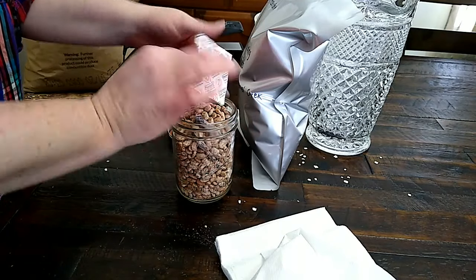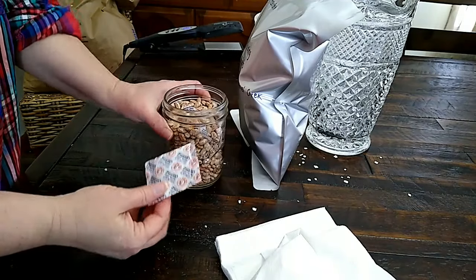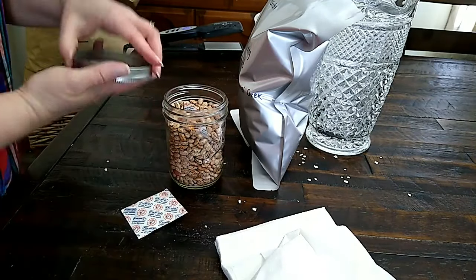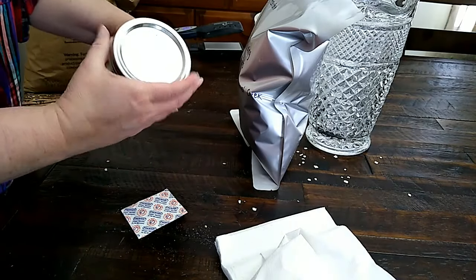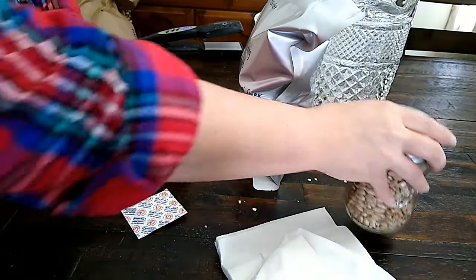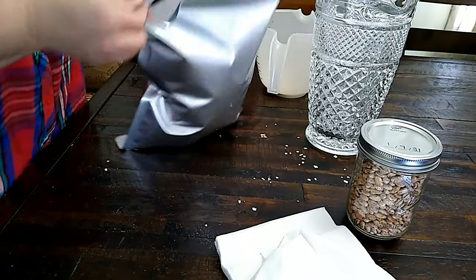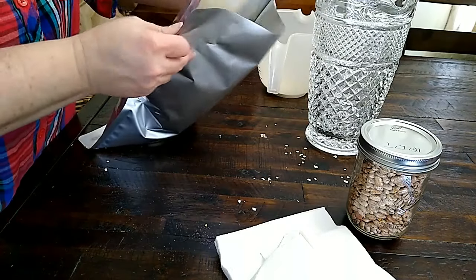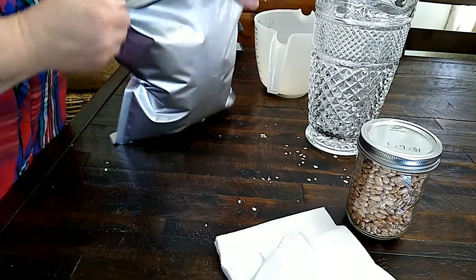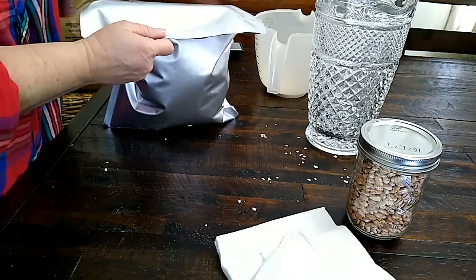I keep this little jar here with my oxygen absorbers and I put the lid on there. That way they don't have to work as hard, and I just seal that back up. Those oxygen absorbers are from the seventh, so they're pretty soft and still good, which is what I would expect. I'm going to put the oxygen absorber down into the bag — it is a 500 cc oxygen absorber, if you were wondering.